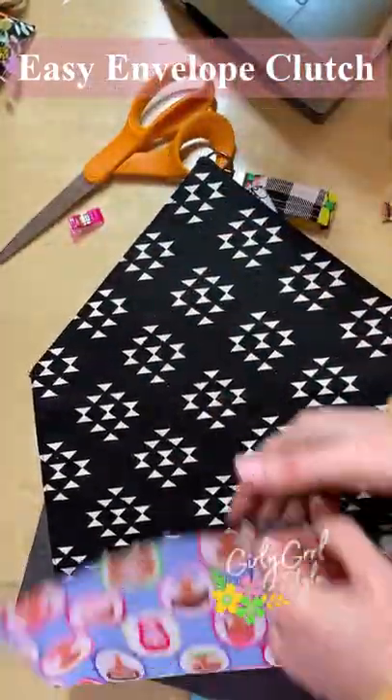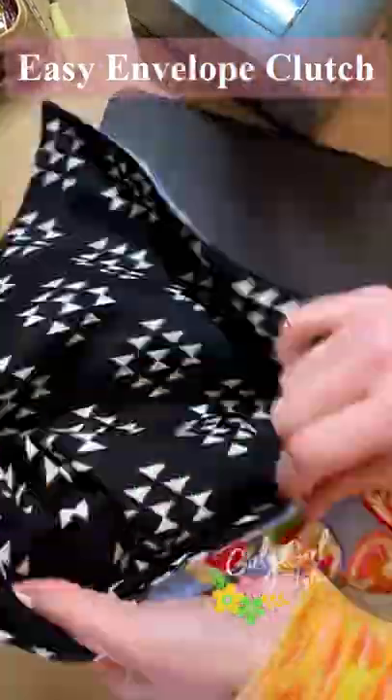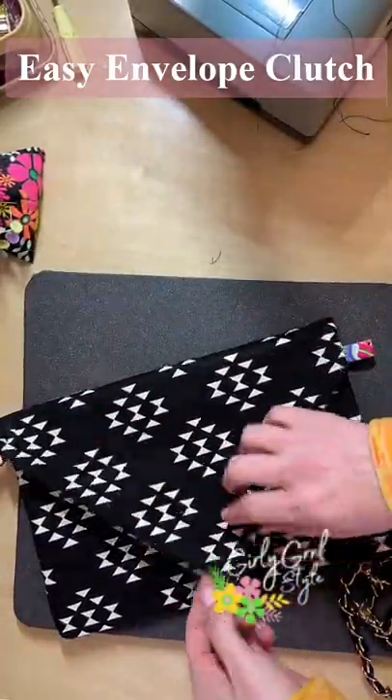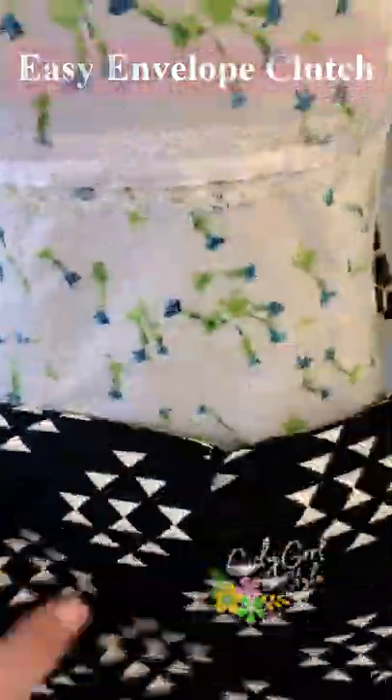Then I turned the bag so right sides were together and I stitched it together on both sides. Lastly, just turn your clutch right side out and you're done! You can also add many different types of closures including buttons and hooks as well.